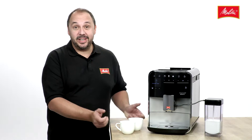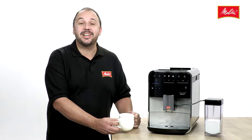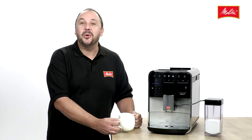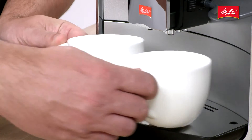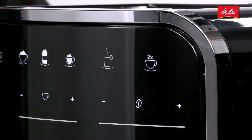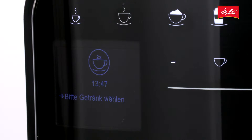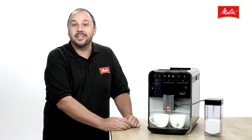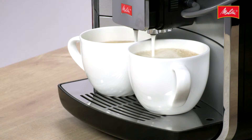The double cup mode of the Caffeo Barista Tea is used to prepare all coffee specialities with and without milk for two people at the same time, without having to move the cups. Place the cups under the spout and simply press the double cup mode button. Now the Caffeo Barista Tea knows that there are two of you for coffee. All you have to do is decide which delicious variety you want and prepare to enjoy.